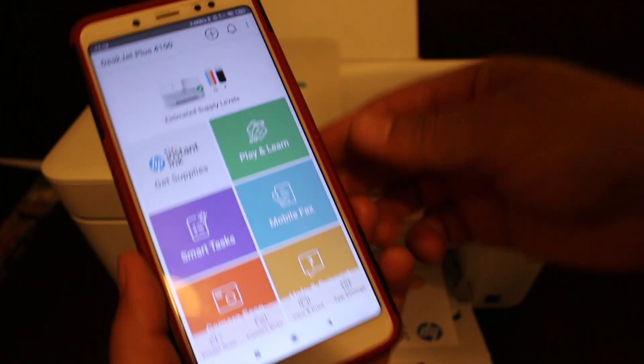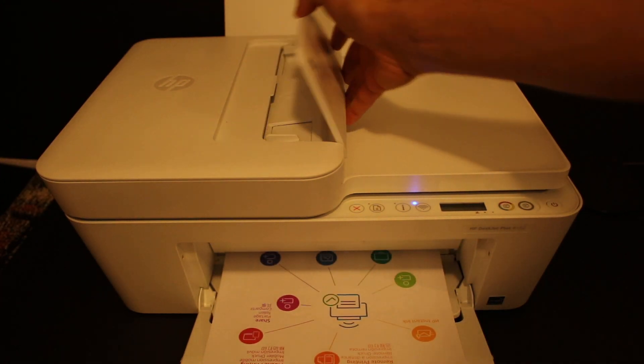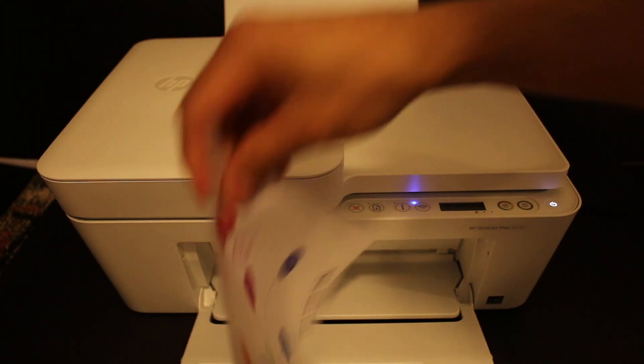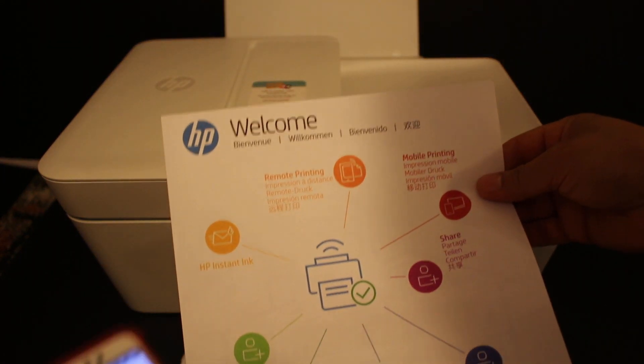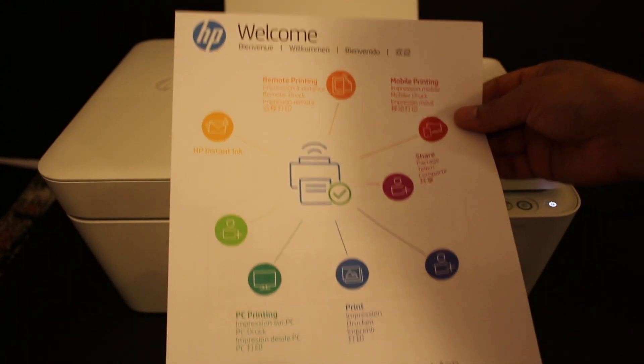The app also displays the estimated level of ink left in the printer. From here we can do wireless printing and scanning, which is quite easy. This printer is also capable of using a top feeder tray for wireless printing and scanning. We have successfully connected our printer to the Wi-Fi network of our home. Thanks for watching.